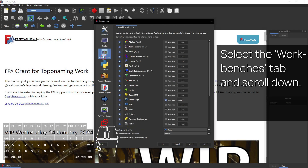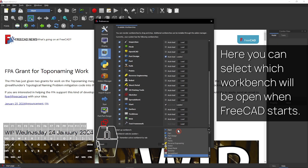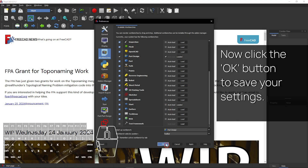Select the Workbenches tab and scroll down. Here you can select which workbench will be open when FreeCAD starts. Don't forget to uncheck the Autoload box next to Start here. Now click the OK button to save your settings.